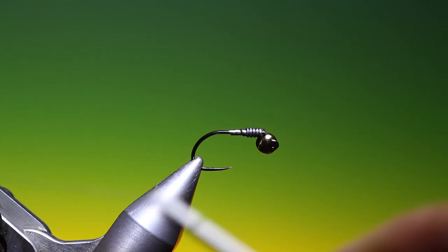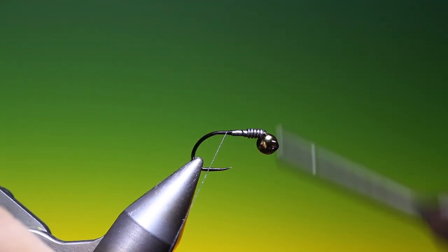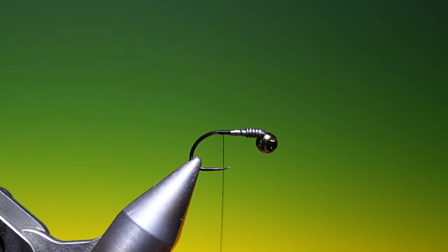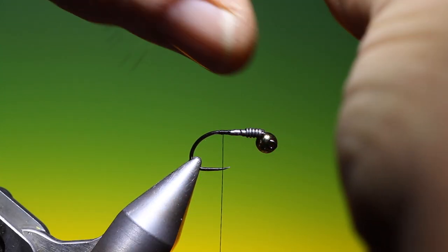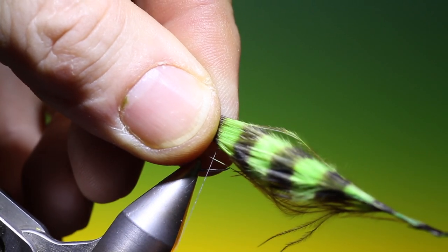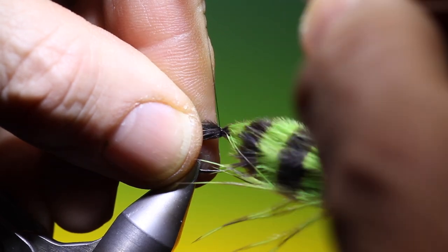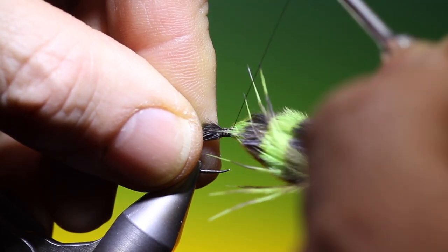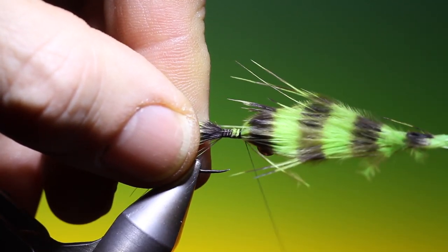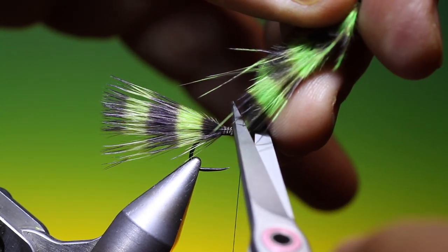Now I'll tighten up that lead wire and attach my tying thread, going over the end of the lead wire to hold it in position. I'll take one plume of the Shetros black marabou. You don't want a super long tail on this — that will do nicely. I'll just attach that and go forward over the lead wire approaching the bead, then trim this off.